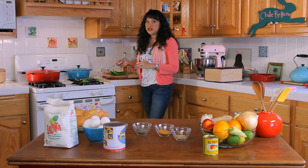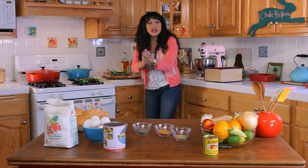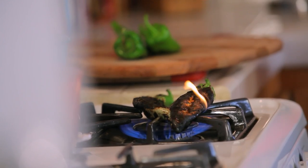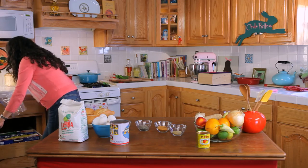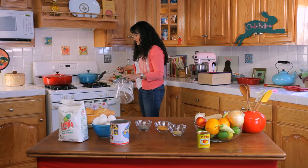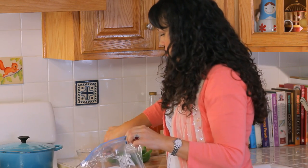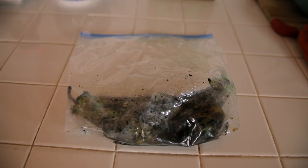When Socorro showed me this technique, she was right there on my side saying, 'Andale! Andale! Apurate! Apurate!' I couldn't make the flame go fast enough, but she was happy with the end result for sure. I'm just going to get a handy zip lock. This one's so charred that it's even juicing out. Let them just steam and sit in their own moisture.